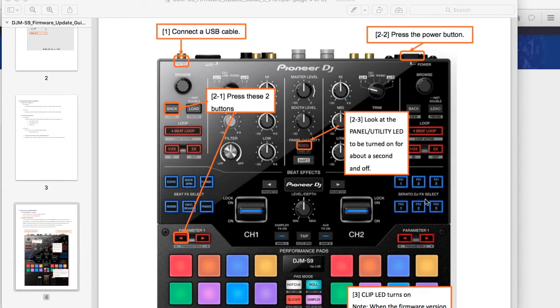As shown in the manual from the Pioneer website for the S9, make sure the mixer is off and the computer is connected to the mixer via USB. We're going to work on the left side of the mixer — push down the left parameter button and the back button simultaneously, then hit the power button. The utility LED light will blink to let you know you're in update mode.